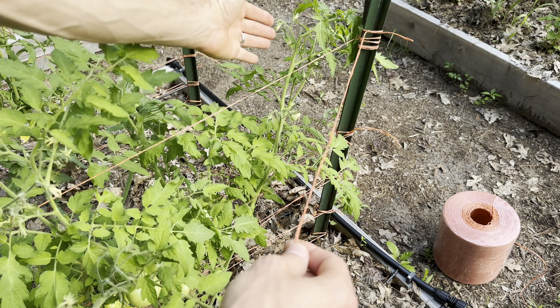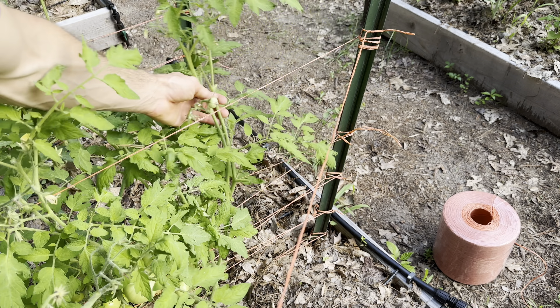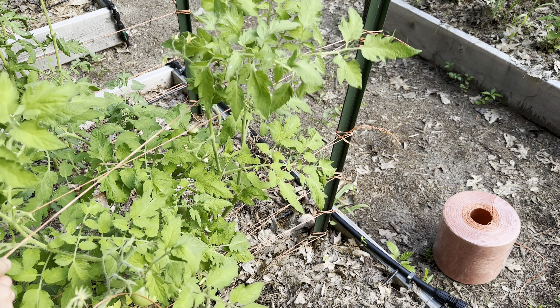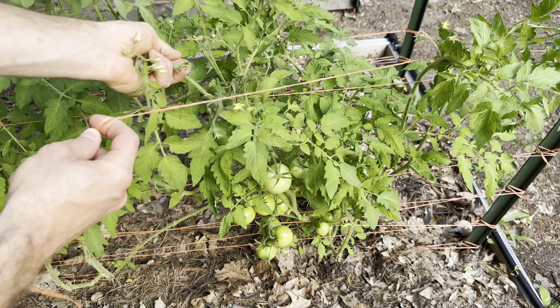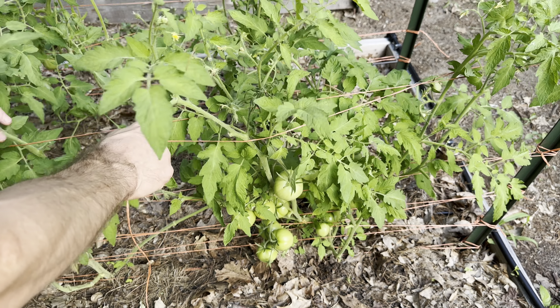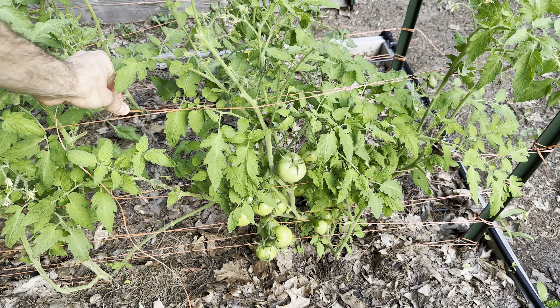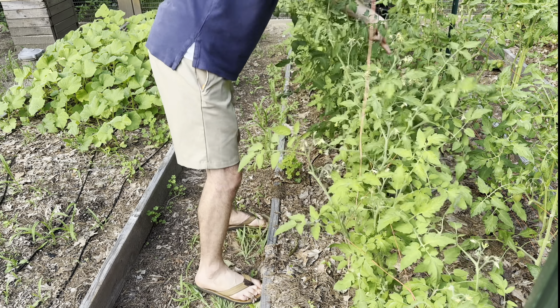The first plant here is on that side of the line, so I'll bring it up and weave it through. As I come back, this plant has a branch coming out — I'll pull it inwards while making sure the line stays in place, and then it's just sandwiched like so. Then I'll do the whole line.